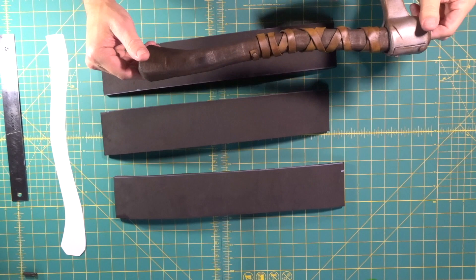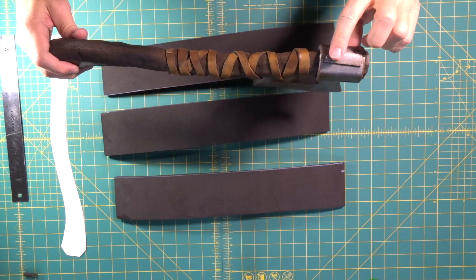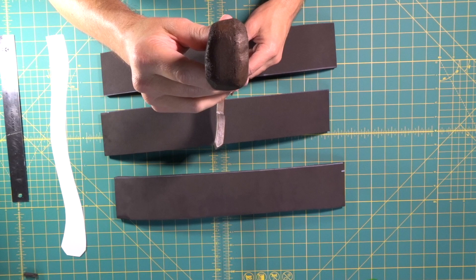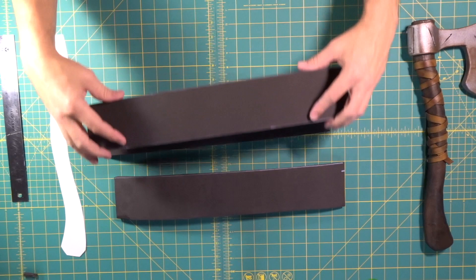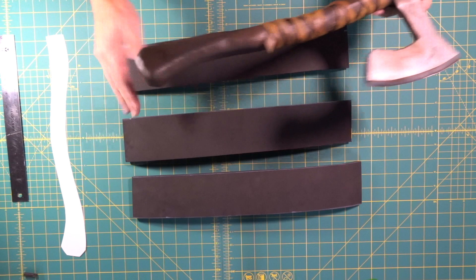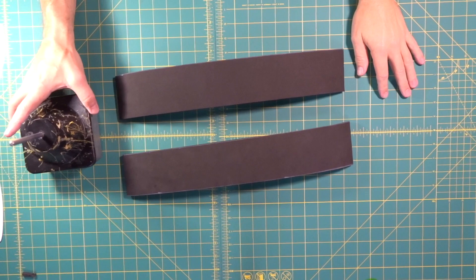Now we're going to build up our foam for the axe handle. We used two millimeter for the little plate to secure the head, and two pieces of six millimeter for the blade. For the handle we need to end up much thicker than those, so we're going to take three pieces of ten millimeter foam — that gives us the exact thickness we want. Then we'll dremel and cut off the edges to get the final handle shape.